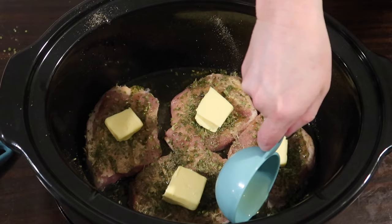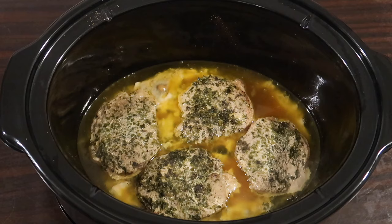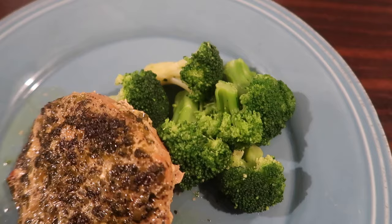I drizzle the chops with a couple teaspoons of extra virgin olive oil, add a tablespoon of butter on each one, and pour half a cup of chicken broth into the bottom of the crock pot. I cook on high for four hours — you could do low for eight hours or a combination. Here's what they look like when done, plated up with some steamed broccoli. These were also very tender and excellent — probably my second favorite pork chop recipe of the week.